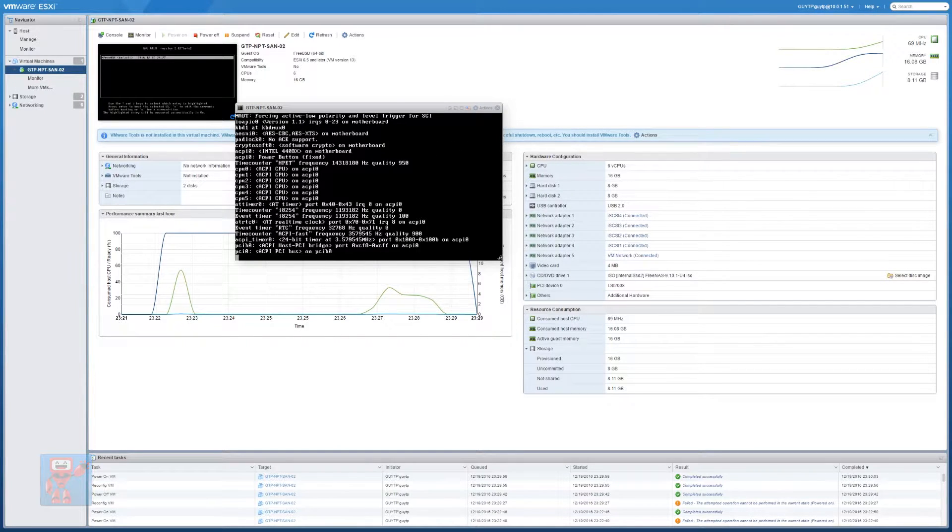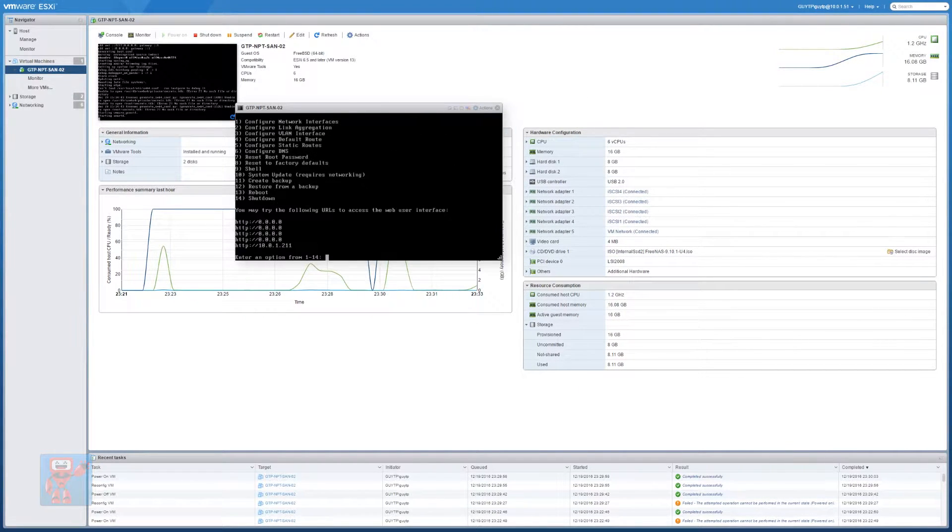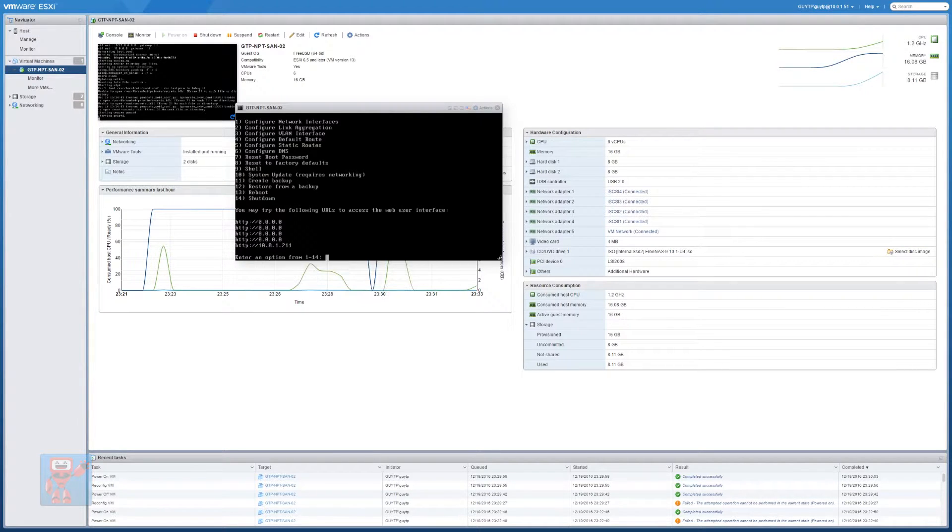FreeNAS is starting up. FreeNAS is now installed and configured. As you can see, it's given us an IP address of 10.0.1.211 for us to configure it with. So let's go to that.